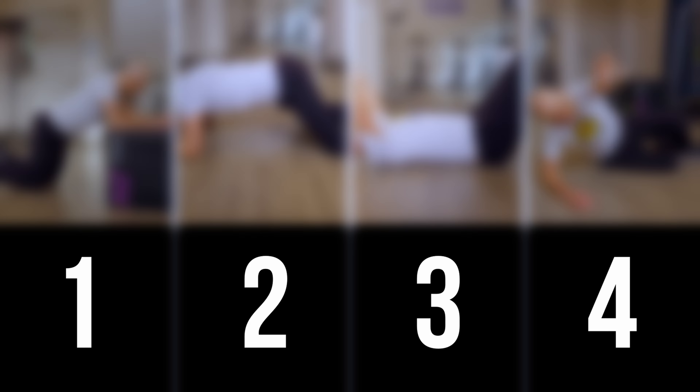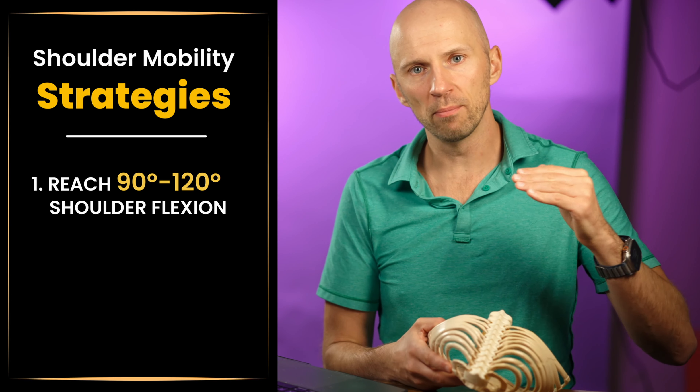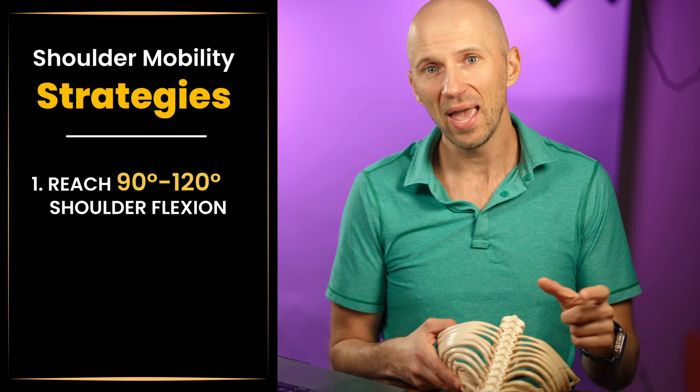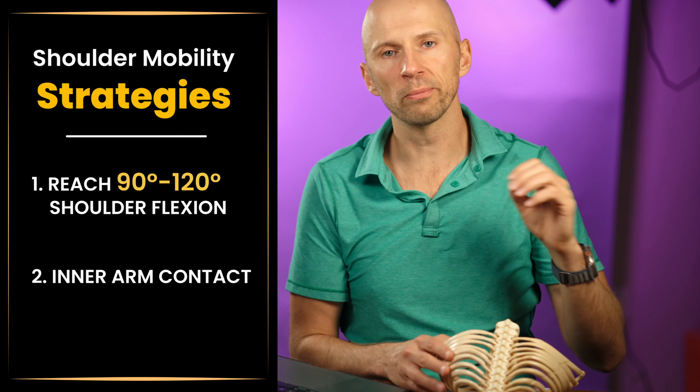We'll do this two ways: by reaching from 90 to 120 degrees of shoulder flexion, as well as driving a medial or inner arm contact. I start most people with this elevated quadruped on elbows move to get that.